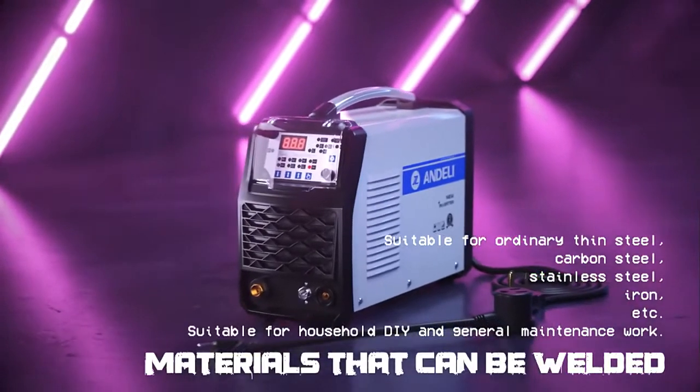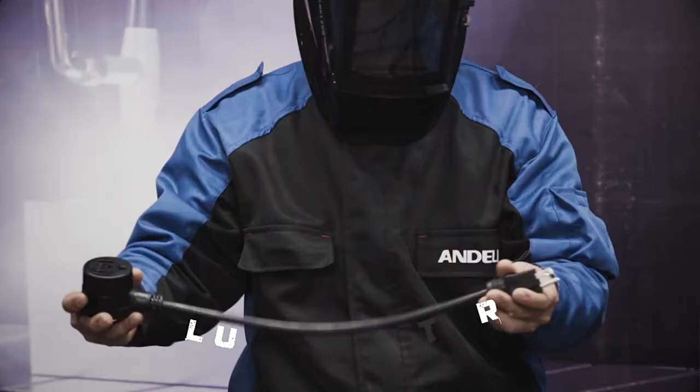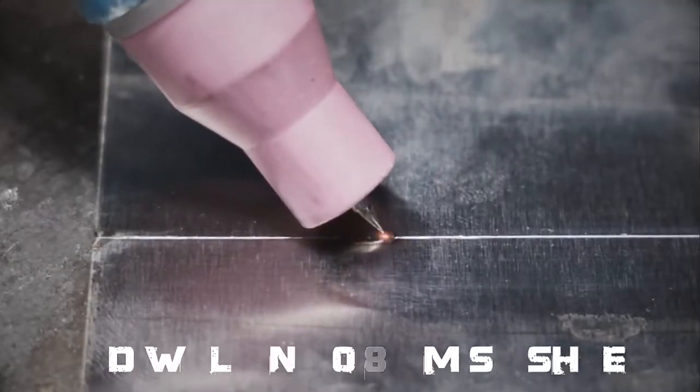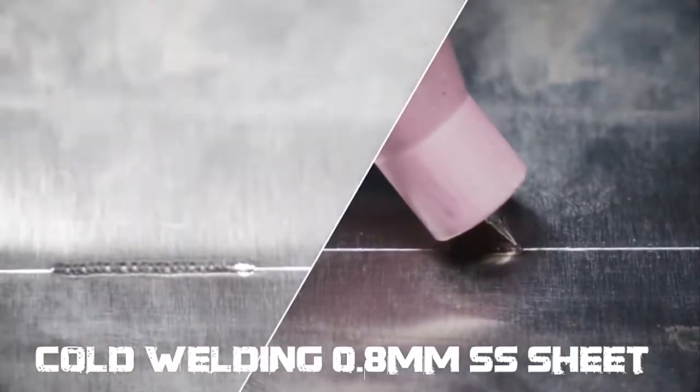It is suitable for many materials welding. In addition, external plug adapters are suitable for different standard sockets. When cold welding on 0.8mm stainless steel sheet,